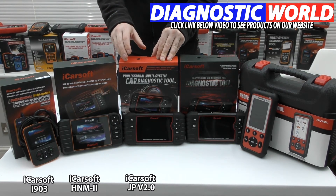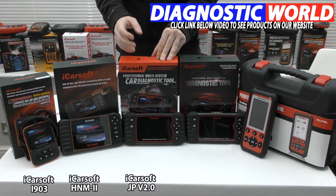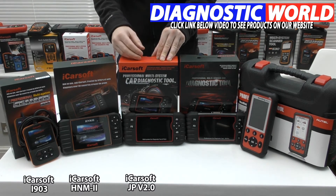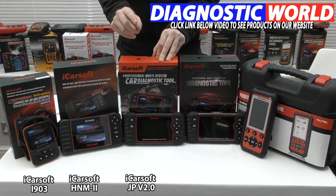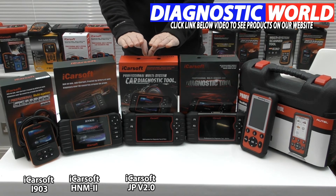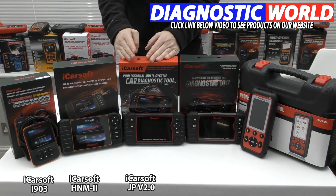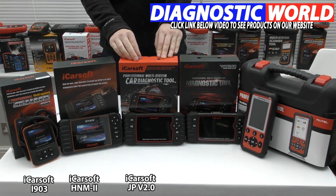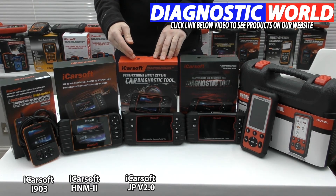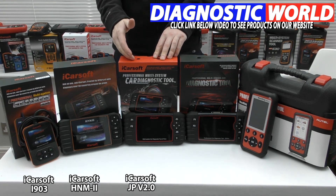It all depends on the specific vehicle — it doesn't do it on all vehicles, and the software is constantly being updated so eventually all vehicles will be added. They're always working on the software to add functionality for all vehicles, but right now you just need to check with the email address to make sure it's going to be suitable. This is one of the newest tools on the market and it's a really good seller with excellent software. It's really better for your needs if you want to do injector coding or brake bleeding and you only want to cover Japanese vehicles.